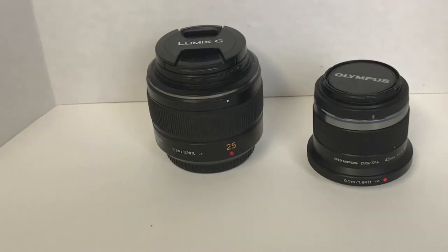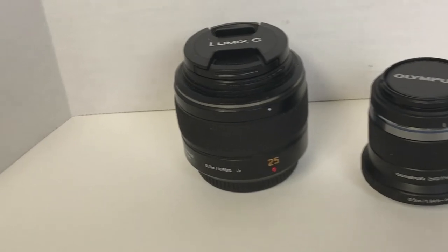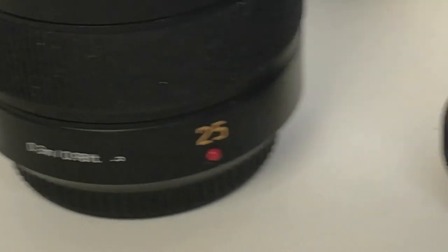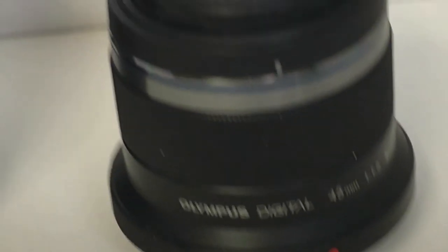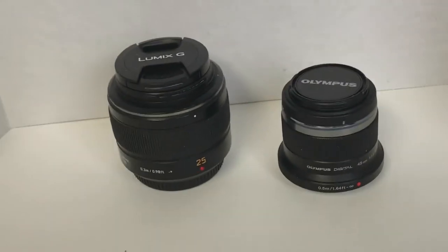That was in April. In the beginning of June I got an opportunity at a good price to buy two used lenses: the Panasonic 25 millimeter f/1.4, which was brighter than my Olympus 25 millimeter f/1.8, and the much-heralded Olympus 45 millimeter. So that kind of rounded out my lens collection.